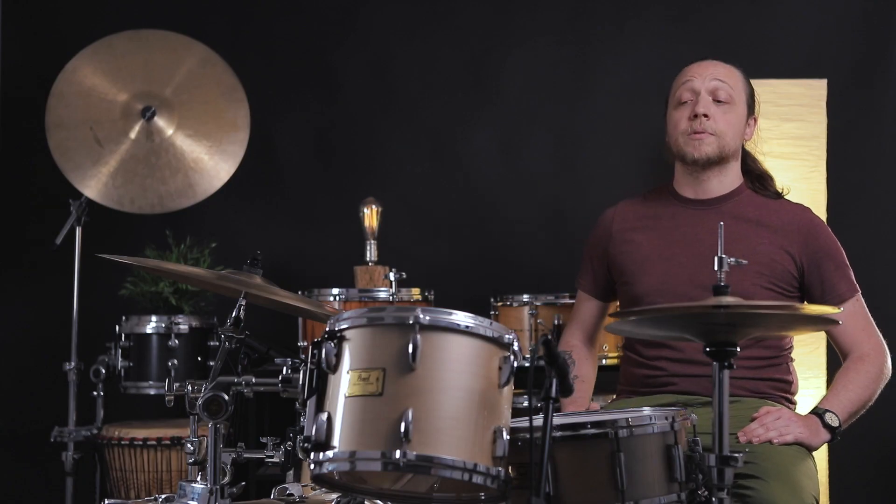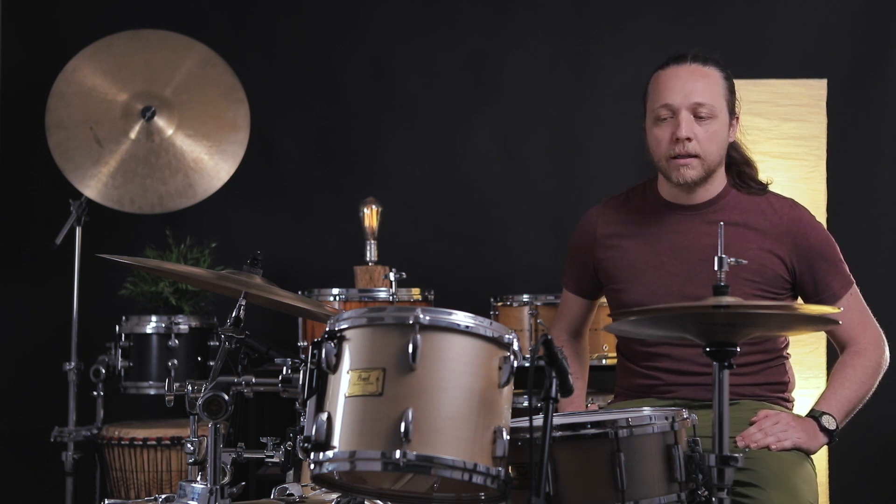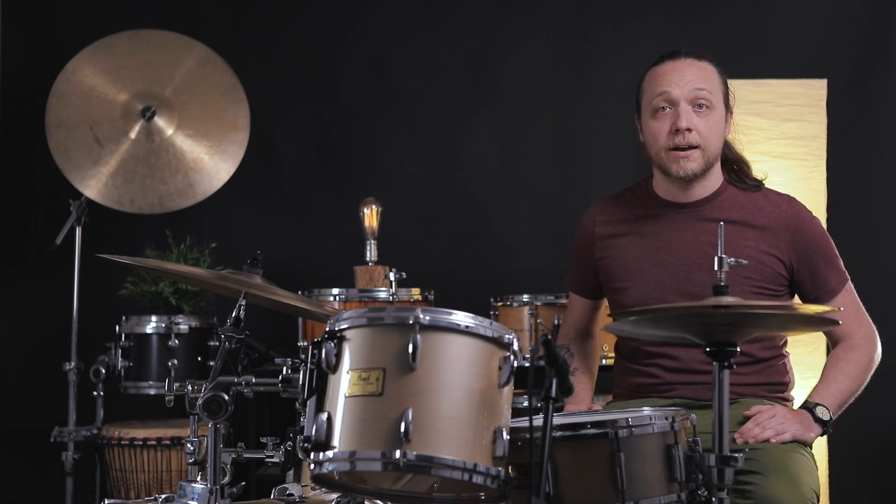Hey everybody, welcome back to Sounds Like a Drum, Cadence Independent Media Production. Today we are exploring gaskets — what they're for, where they go, and whether or not you want them on your drum. Are they screwing up the sound? Are they changing the sound? We're going to find out.